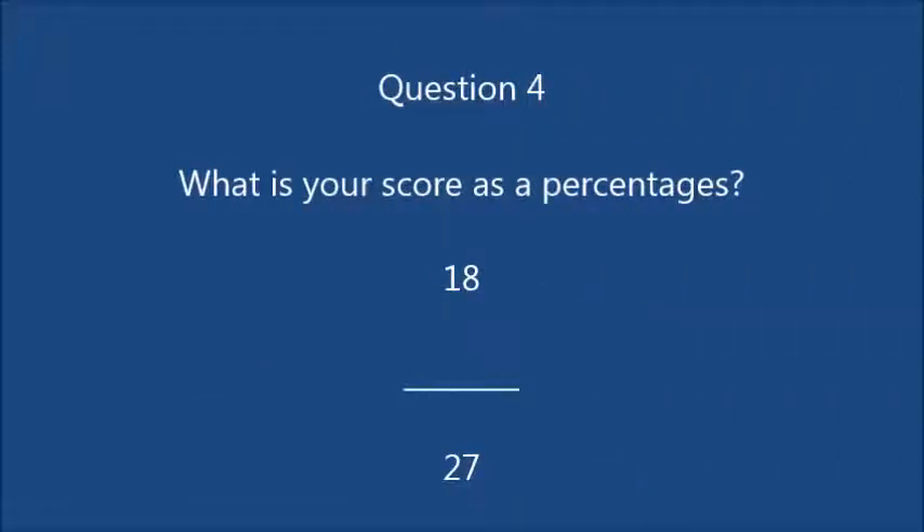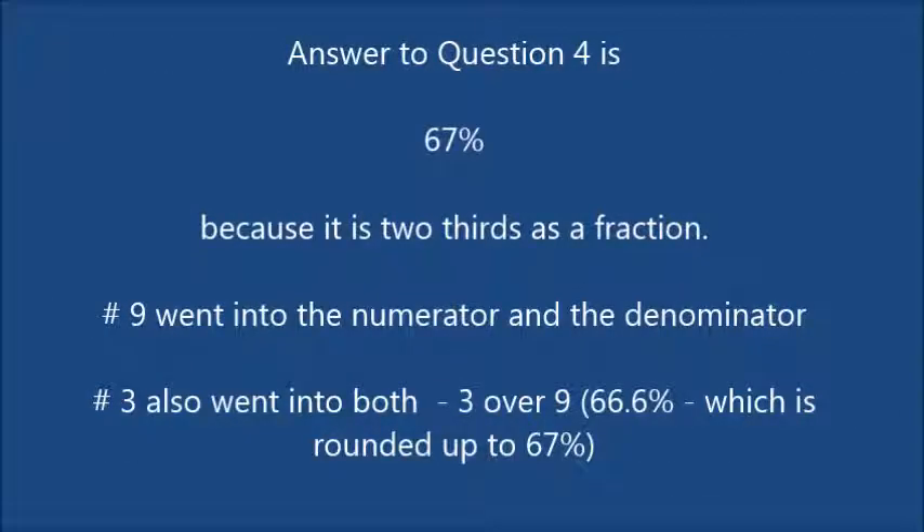Question 4: what is your score as a percentage if you scored 18 out of 27? Remember to get the highest number into both the numerator and the denominator. The answer is 67% because it's two thirds as a fraction — it was 9 that went into both the numerator and the denominator. Or 3 could have done it as well.